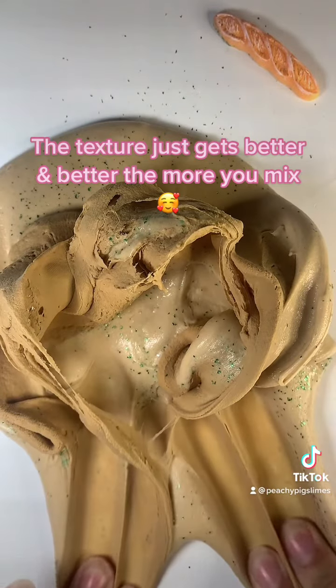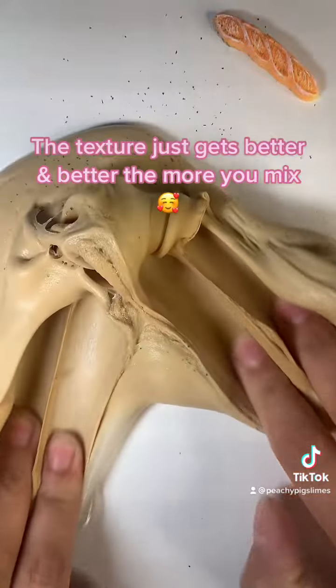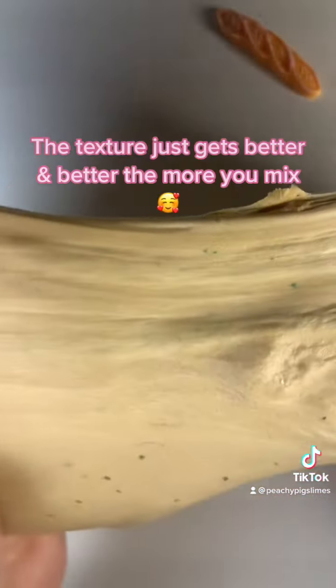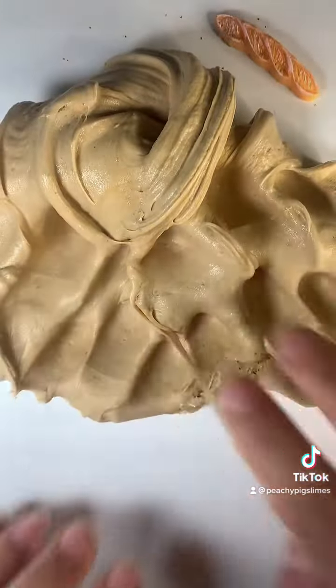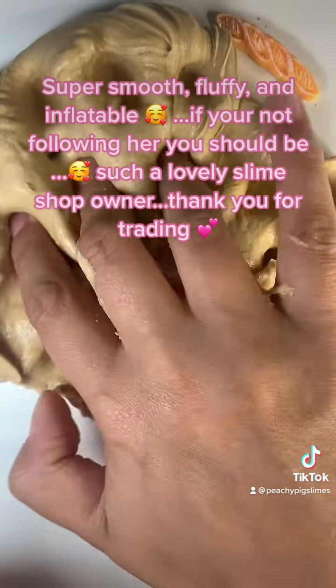The texture just gets better and better the more you mix. Super smooth, fluffy and inflatable.